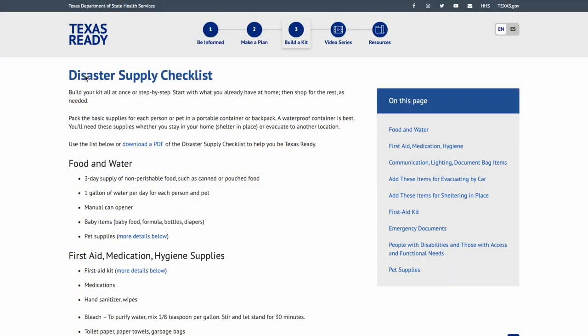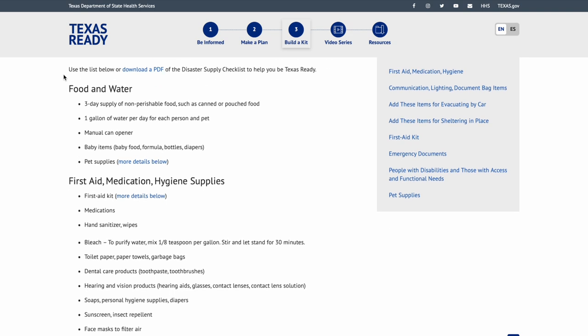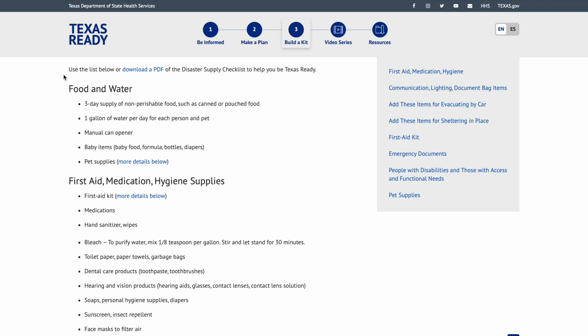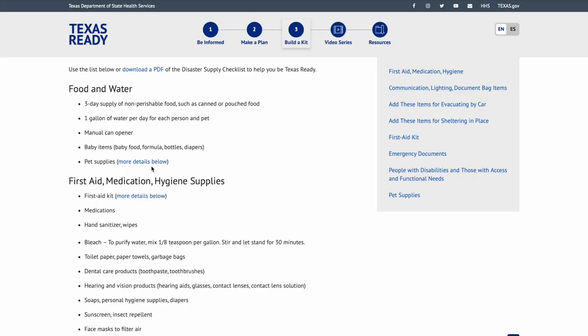Starting at the top: TexasReady disaster supply checklist — build your kit all at once or step by step. Start with what you already have at home, then shop for the rest as needed. Pack basic supplies for each person or pet in a portable container or backpack — a waterproof container is best. You'll need these supplies whether you shelter in place or evacuate. You can also download a PDF of the checklist from TexasReady.